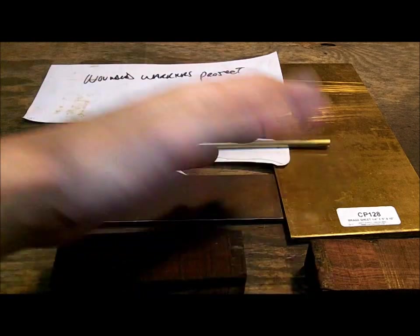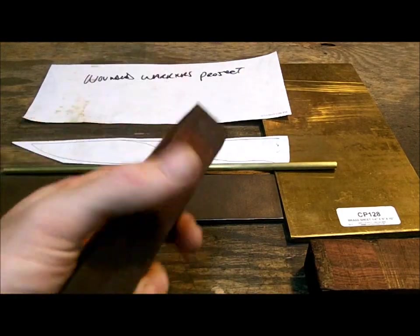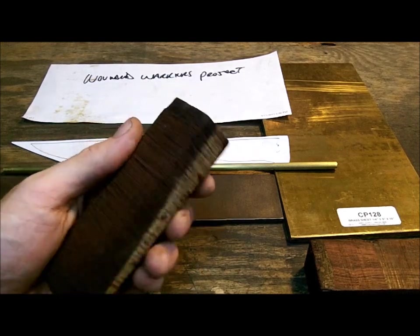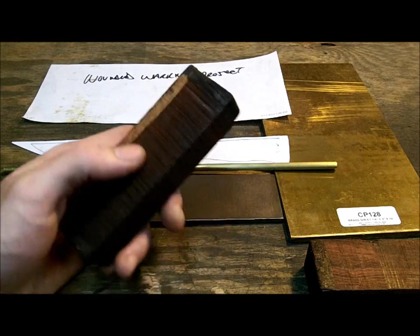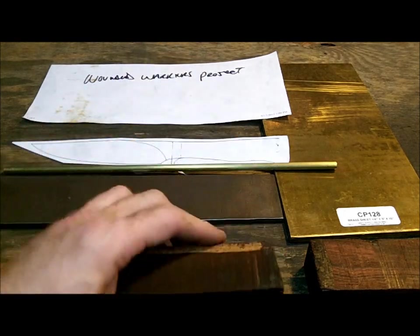I have all my products here. This is cocobolo wood — this is how you buy it in these blocks. I think it comes from Mexico. Some people say they are allergic to this type of wood. It can be a little bit irritating on the nose and in the mouth, so try to wear a respirator if you can.